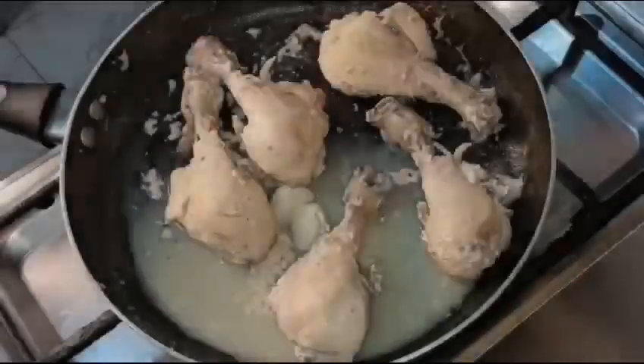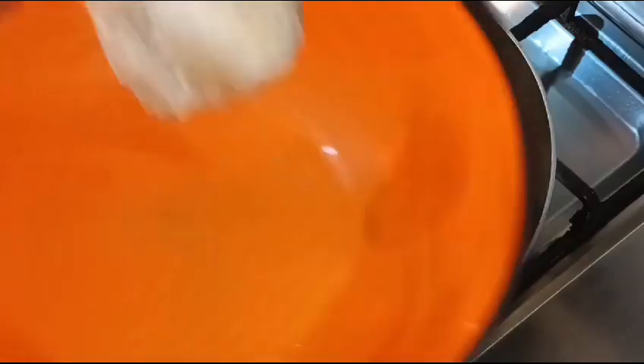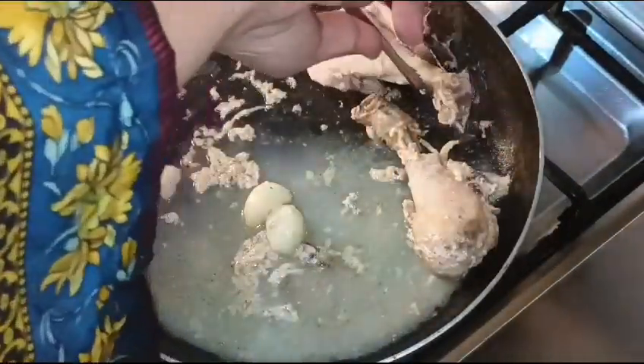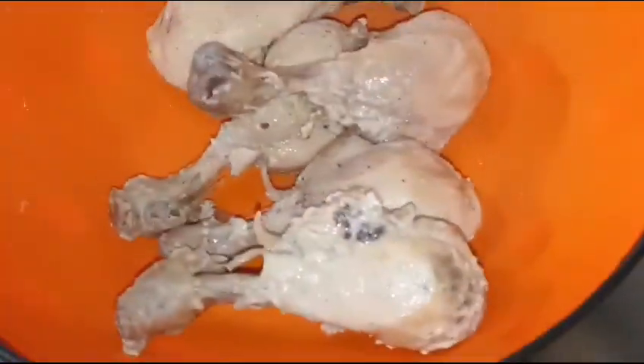After 5 minutes, you will flip the chicken to the other side, and after another 5 minutes they will be fully boiled. Drain the water and then add the masala.